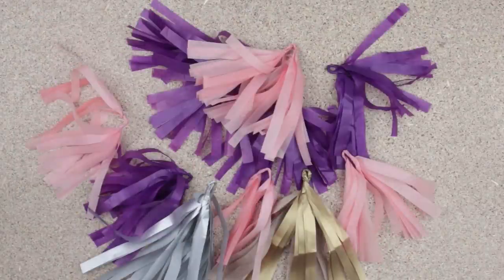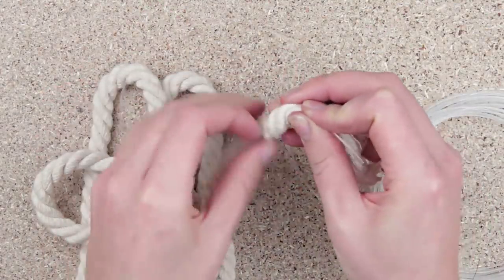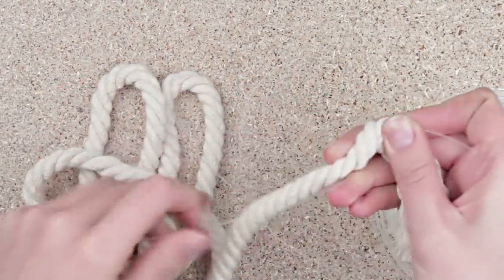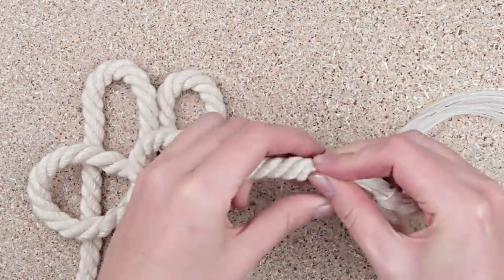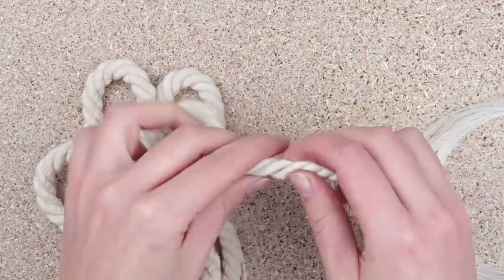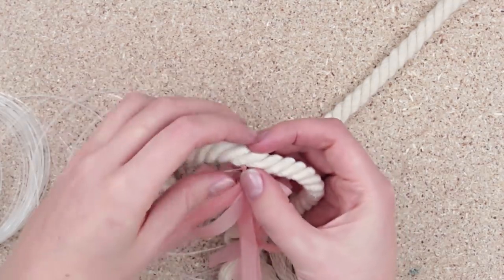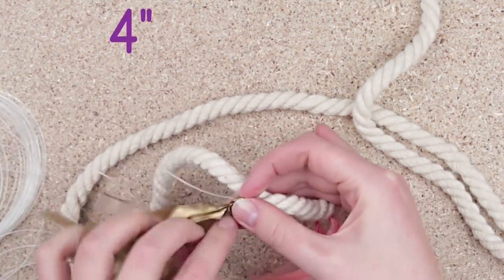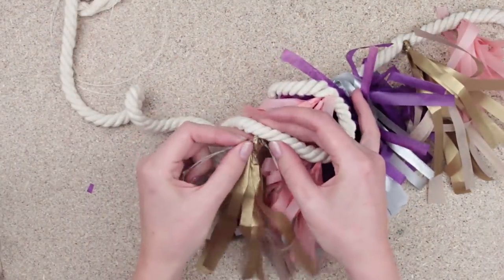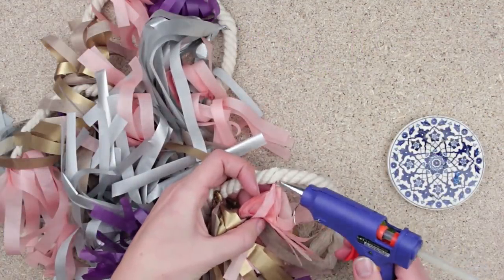Prepare enough elements of various colors. Weave a fishing line into a rope. Attach the end with craft wire to keep it in place. Continue weaving following the twists of the rope. Attach a tassel with fishing line and weave it into the rope. Add a tassel of another color every 4 inches. Alternate the elements of different colors every 4 to 6 inches. Hot glue the tassels to the rope.